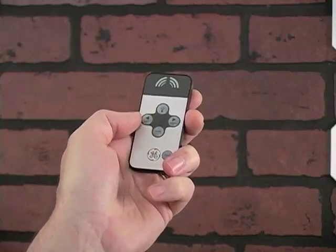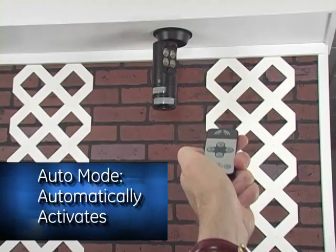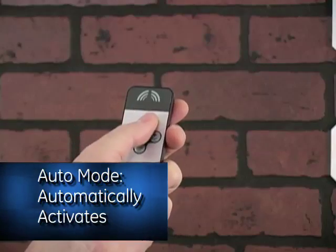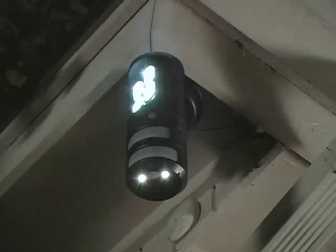Easily operate the spotlight using the included remote control. Choose from auto mode, which automatically activates, or manual mode to control the position and brightness levels. Super bright LEDs ensure you'll never miss anything again.